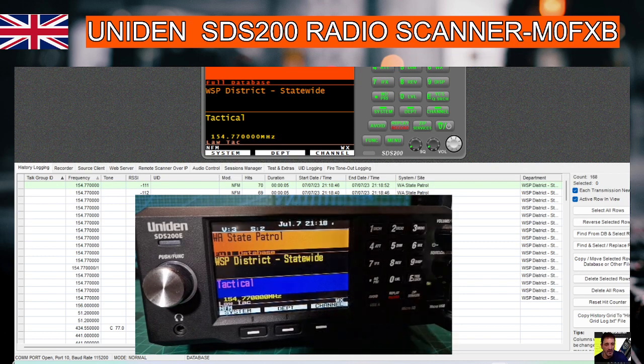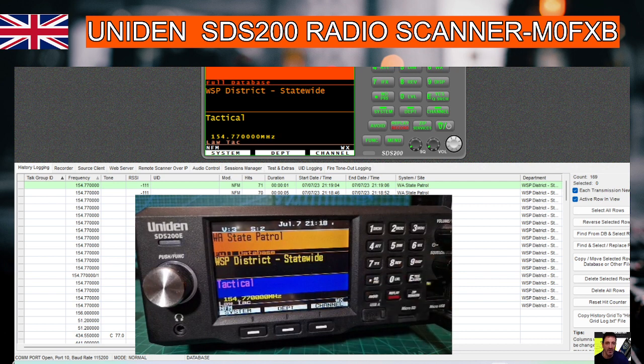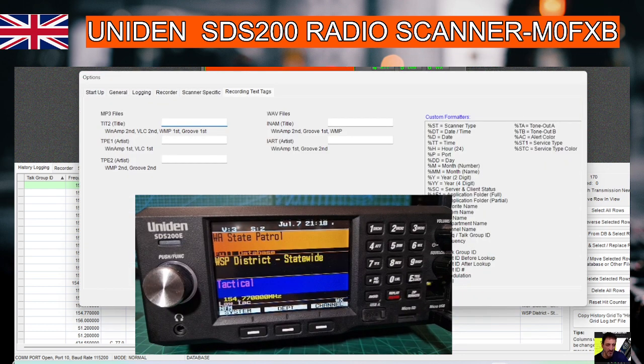you'll just get a message and just select where it says no, and that will turn it into a serial port connection. Select your COM port, your scanner type, and away you go.